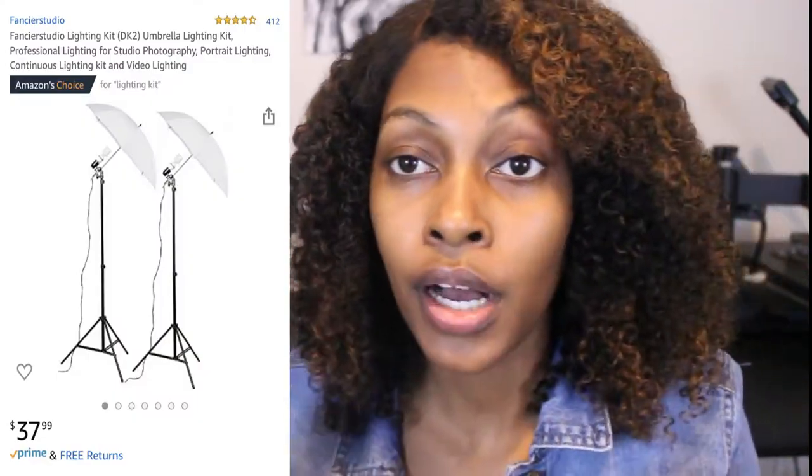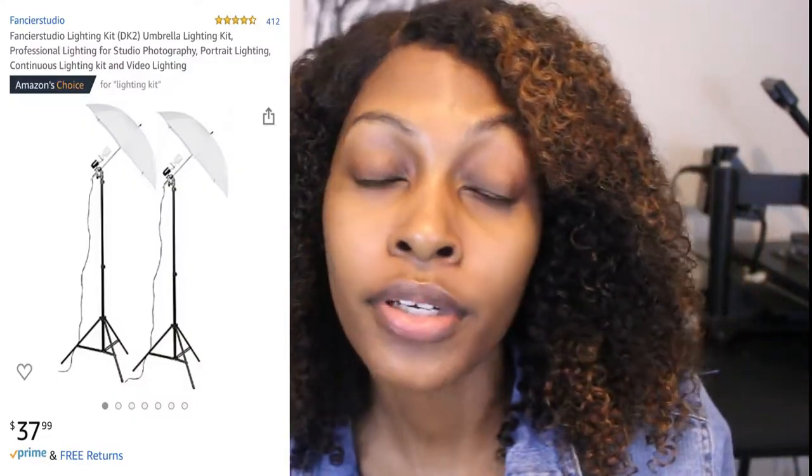This lighting is $37.99 — less than $40 — so please purchase this lighting if you're starting your YouTube channel. You do not have to spend $100 on a ring light. The link I showed on screen will also be in the description box. It comes with two umbrella lights and two light bulbs. I started my channel in 2019 and these light bulbs are still going strong — I have not had to replace them.